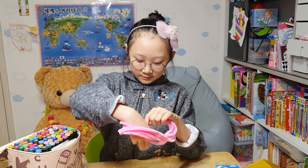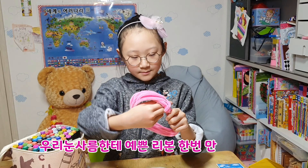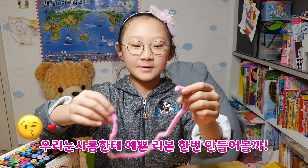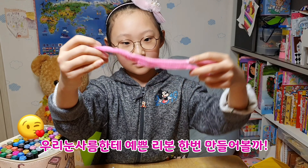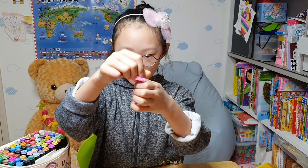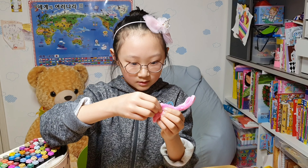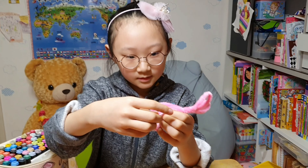So we are going to use this to make a ribbon for the snowman. I'll show you how to make the snowman's ribbon. First, you do like this, right? Then you do like this again. Then you twist, twist. And here comes something.